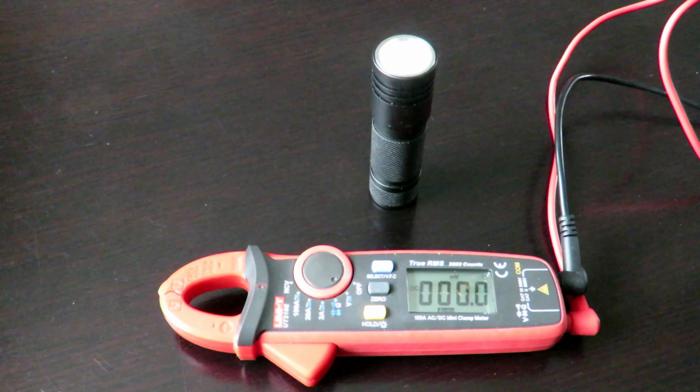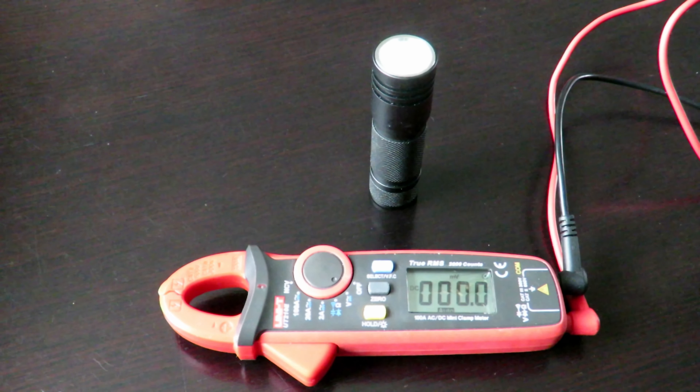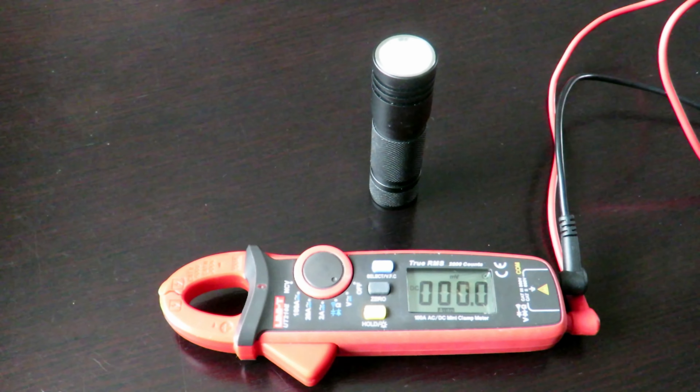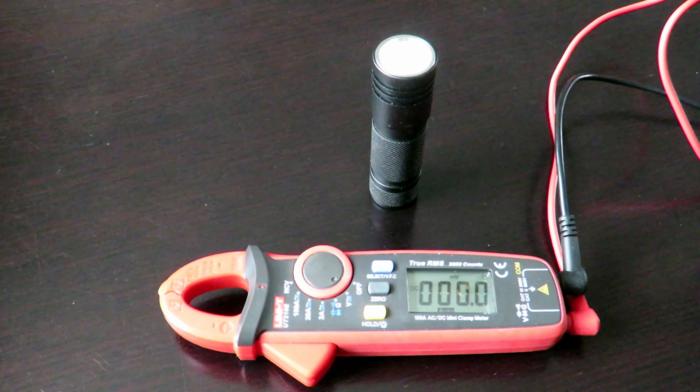This amazing little torch has been going for six hours and ten minutes. It's still got a bit of life in it, but not much. So it's time now to pull out the battery and see what we've drained it to.